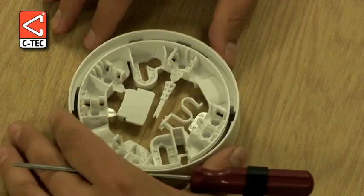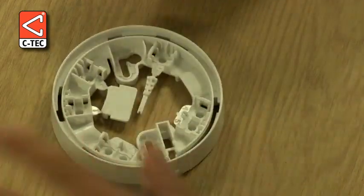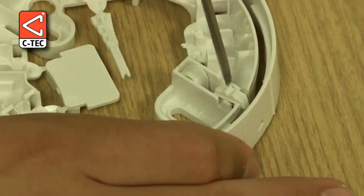First we remove the locking mechanism like so and push it into its retaining slot before snapping it into position using a terminal screwdriver.